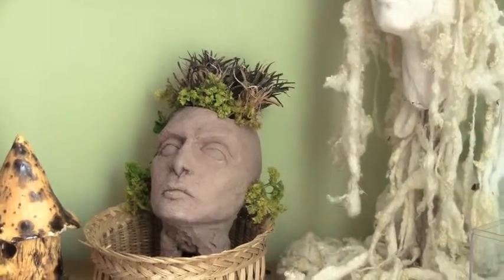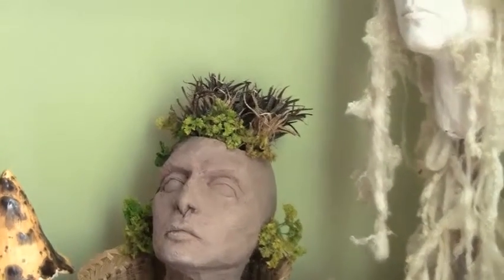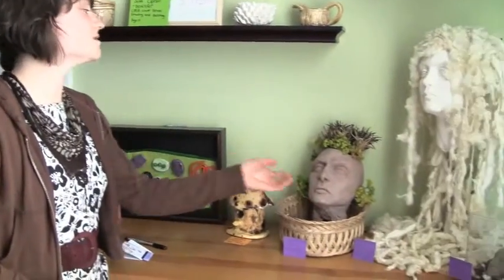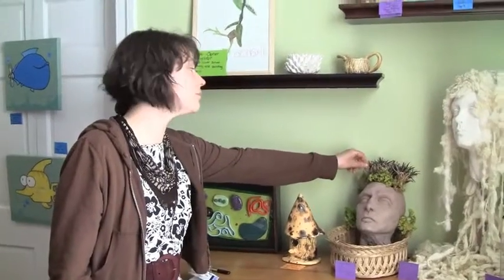This clay piece actually is not fired. I intended it to be a planter pot for the garden, and the concept was to sort of watch it deteriorate as the plant grew. That's why I didn't fire it, because firing it would make it extremely durable. So it's really, really brittle, and I just want to watch the plant — the roots kind of burst through gradually. For tonight, this is actually inside of a pot, so there's no danger of water or anything leaking and ruining it during the show.